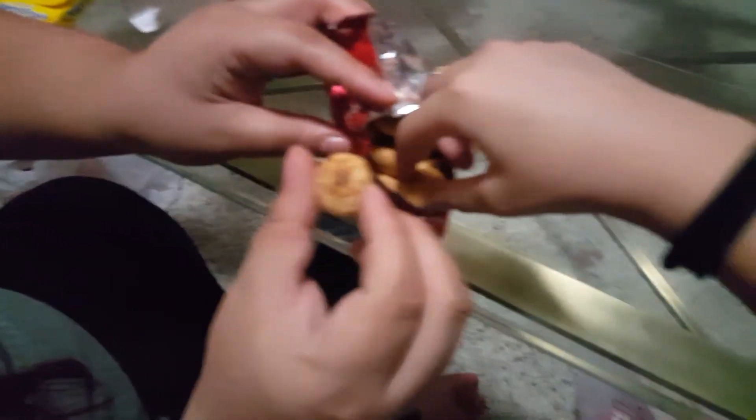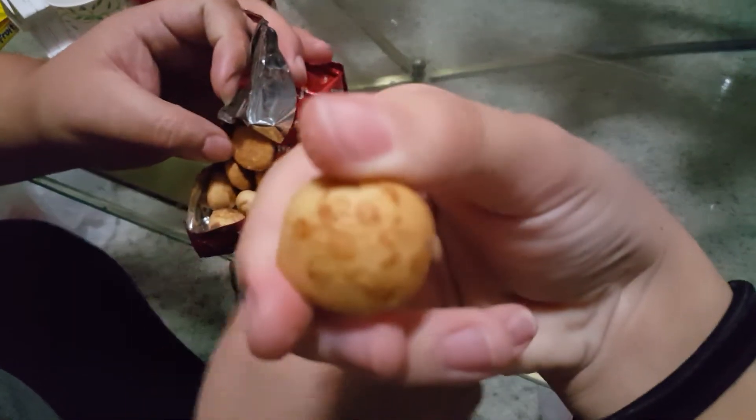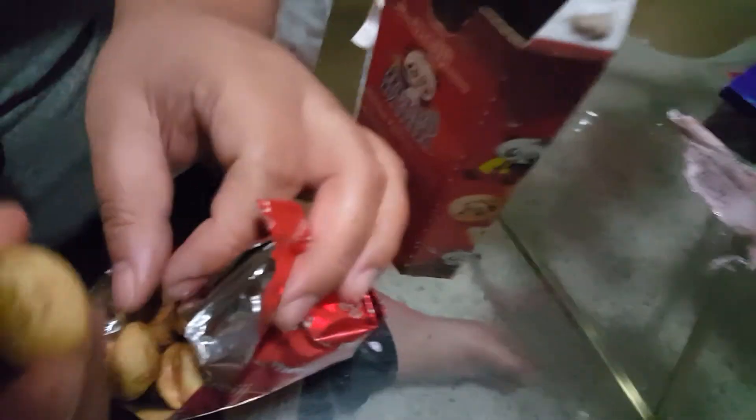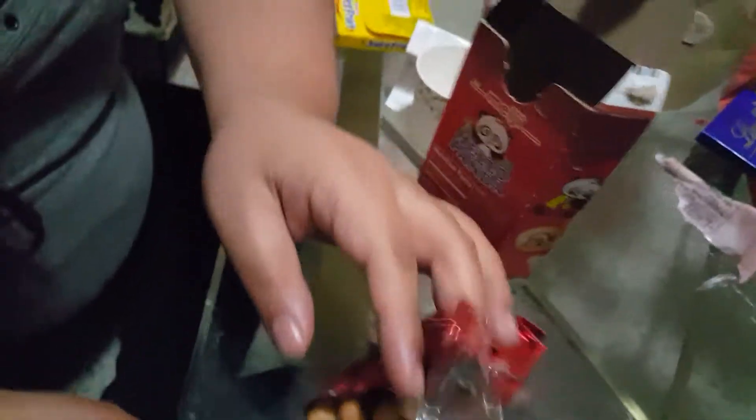We're going to pop one open. Okay, we've got one. So this is what it looks like. I think it's supposed to look like a panda, but it doesn't. This is supposed to look like a panda with like a tennis racket or something. Oh look, there's a better one right there. Yeah, there we go. Alright, let's try it.